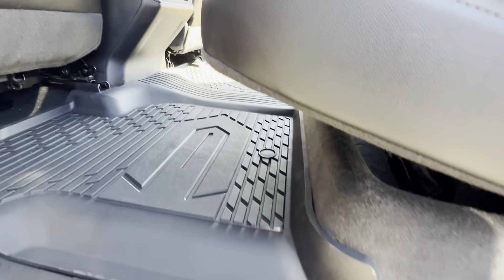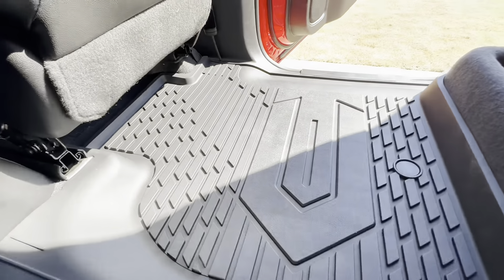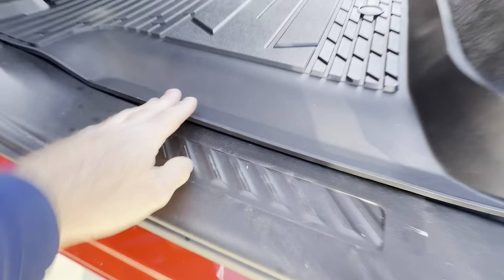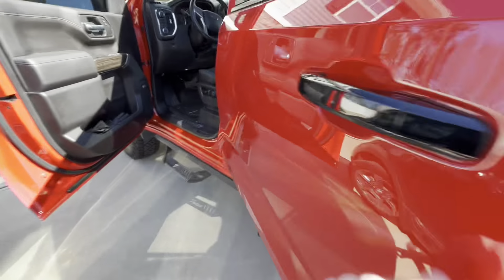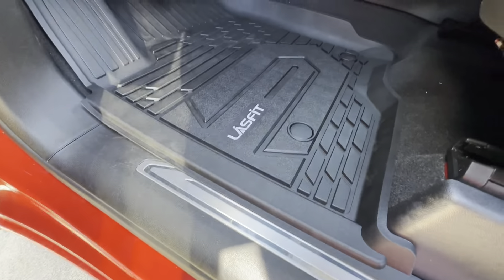It was very frustrating getting that Chevy mat out. These definitely look good in the truck. There's the other side over there, and you can see it does come over the carpet, so it does protect there. And on the driver's side it comes all the way up.